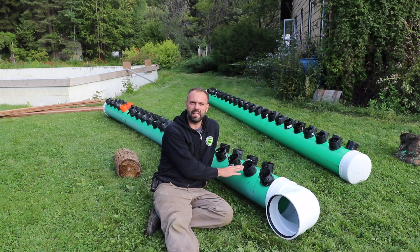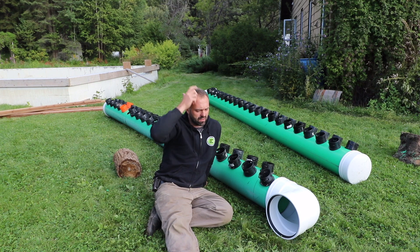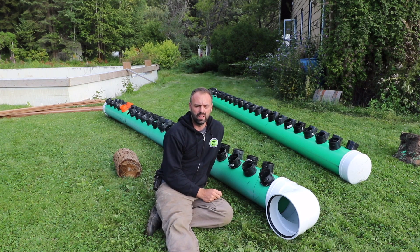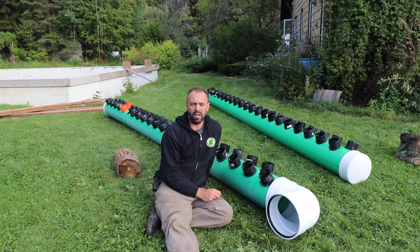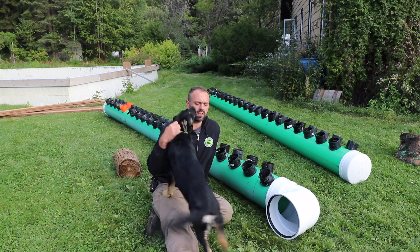We've documented the construction of all the manifolds. We're going to document the construction inside the greenhouse as it all goes together and we'll be sharing videos on how this comes together on YouTube, as well as putting a new module together for our course — so anyone who has already taken the course will get access to the new module.